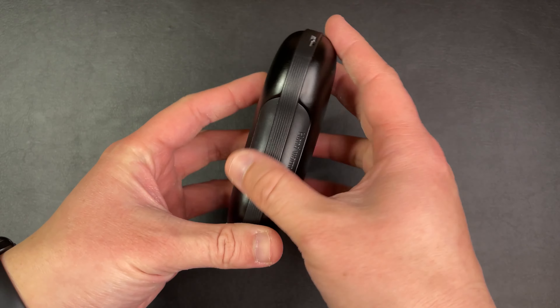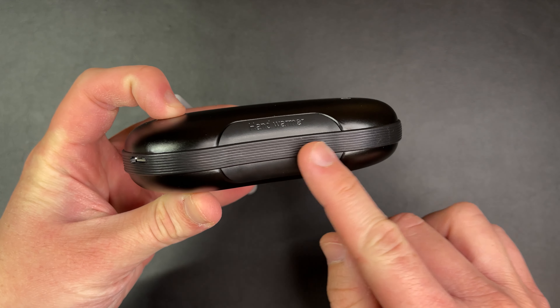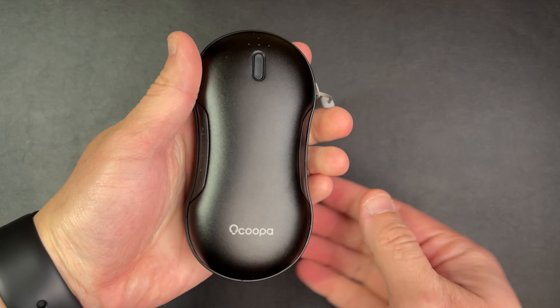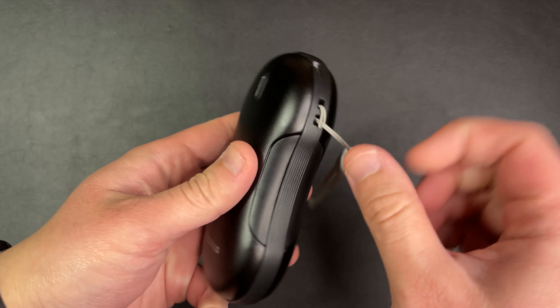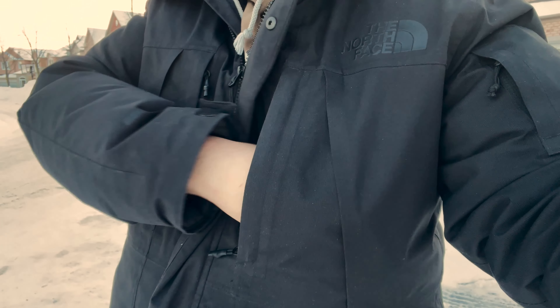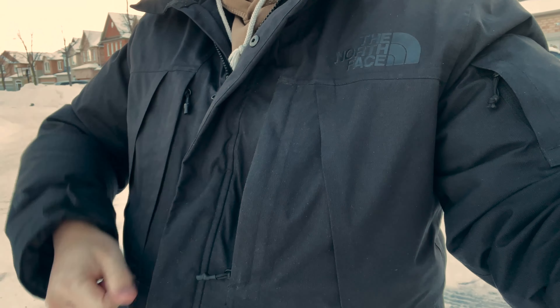The outer shell is made of a smooth aluminum material and has a textured band that runs along the two halves, which allows for a better grip when handling and offers some protection against falls. I like that it's fairly lightweight, portable and compact — it fits into just about any pocket or bag compartment.